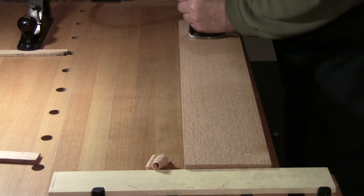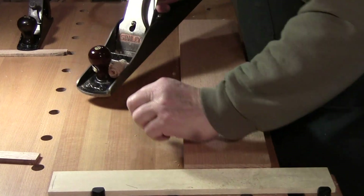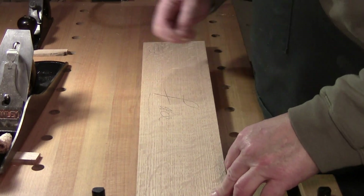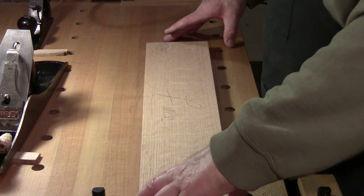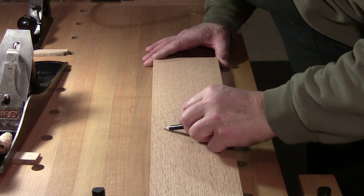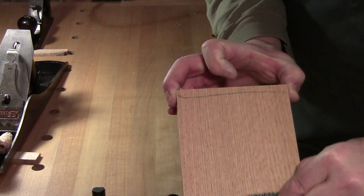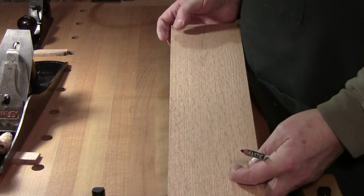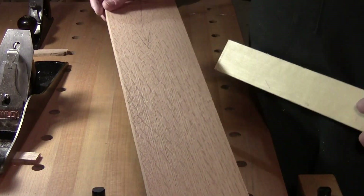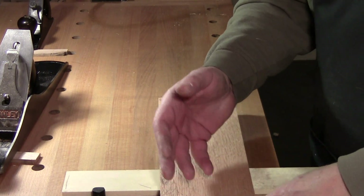Since I'm not paying much attention to thickness, I can just blast through this. That's done — I don't need to do any more. I'll remind myself there was some staining here and which end I plane in that direction. This is some good prep work that you need to do regardless of whether you're making a project or just preparing stock to put on the shelf.